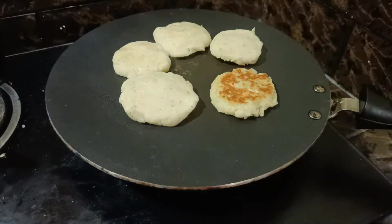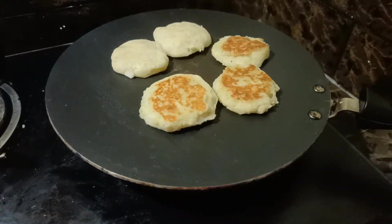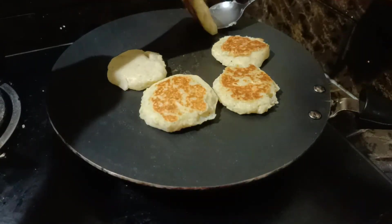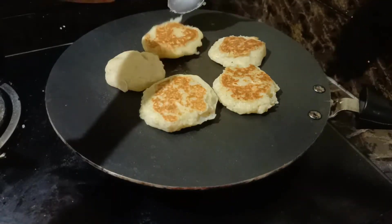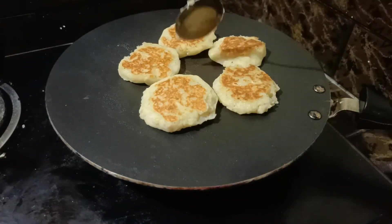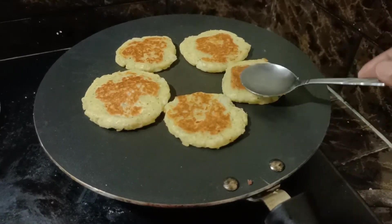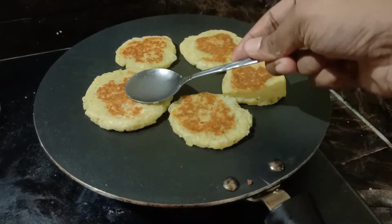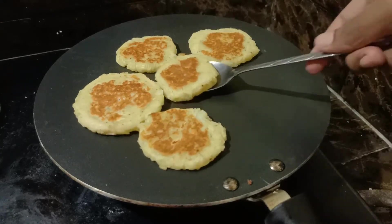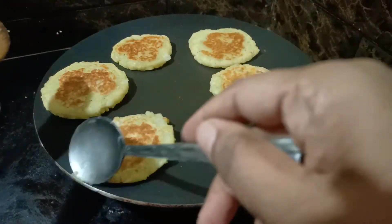We will fry in low flame for 5 minutes. We will make a color change on each side. The potato and cheese are soft — I will press with a spoon. It will be very thick and easy to cook.